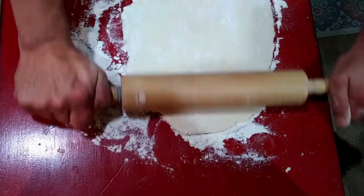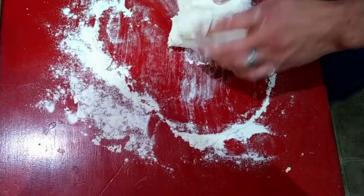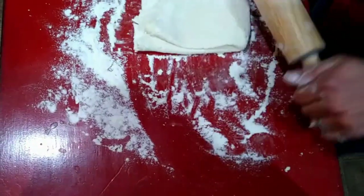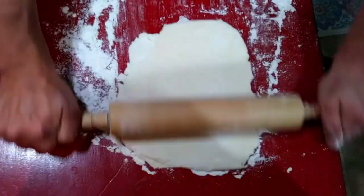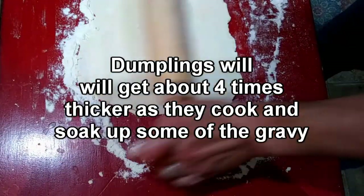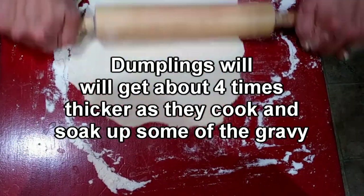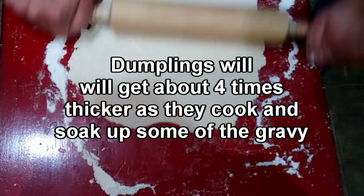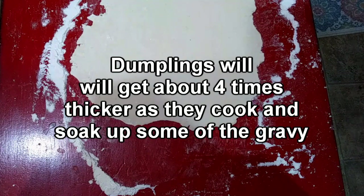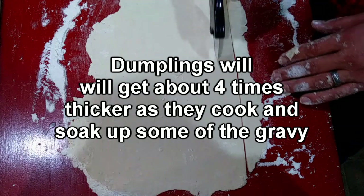For my dumplings, I'm just cutting my biscuit recipe in half. I've got a cup of self-rising flour, a third of a stick of melted butter, and a third of a cup of milk, and I'm just combining all this so it comes together. It's not really tacky on the outside. Then I roll it out really thin, fold it just a little bit, and roll it some more. I use a pizza cutter and cut it into about one-inch squares — it's probably an eighth of an inch thick — and then I just throw them back in the pot.